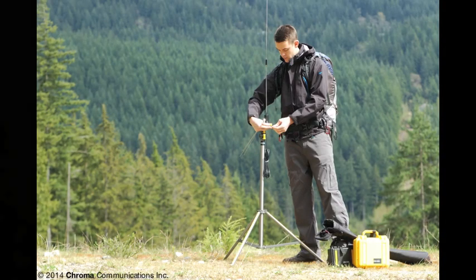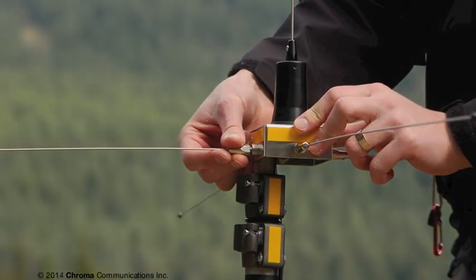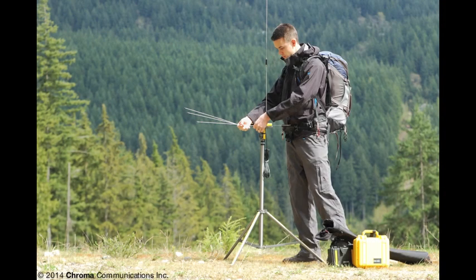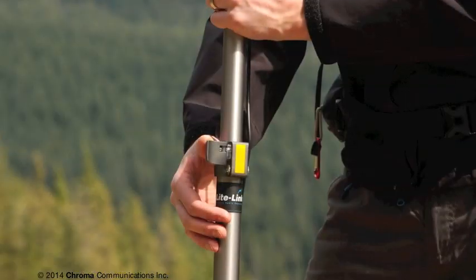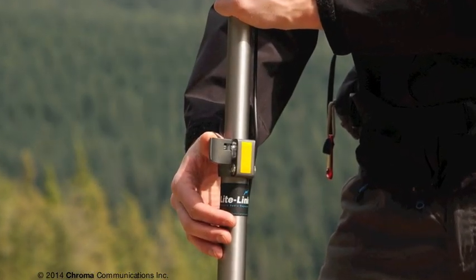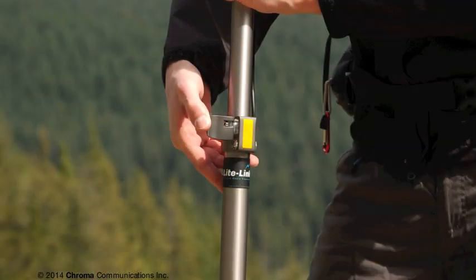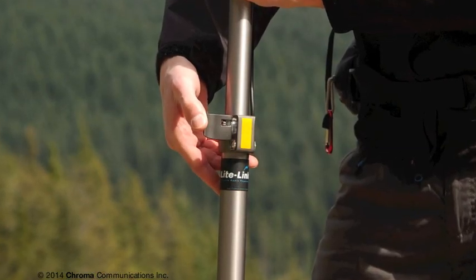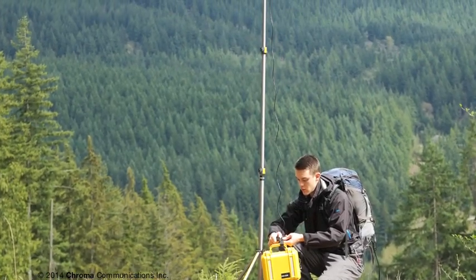Create a ground plane by threading the four remaining whip antennas onto each stud of the ground plane mount. Once you've attached them all, it's time to get them in the air. Open the flip-locks to loosen the two telescopic sections of the antenna stand. Raise the top section and secure it in place by closing the flip-lock, and repeat the process for the bottom section. The maximum extended height is just over nine feet.